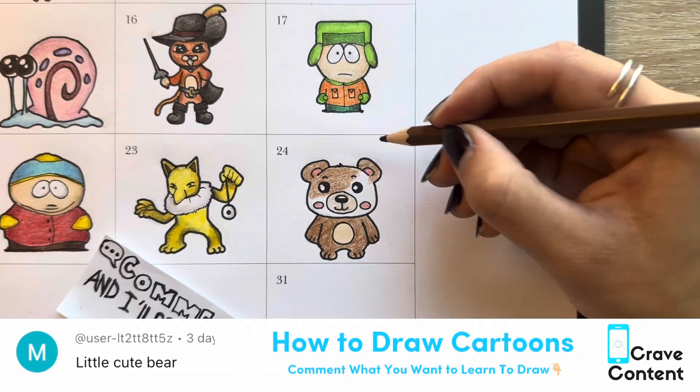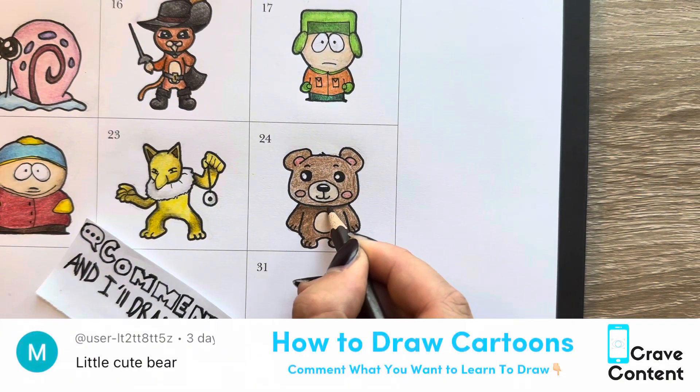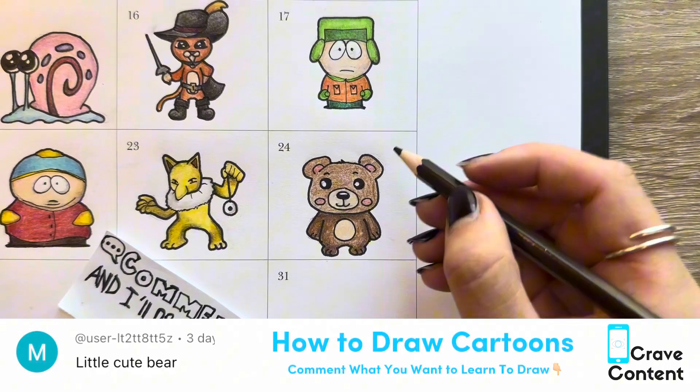If you've watched this far, remember to give this video a thumbs up. We are about halfway done. And if you want me to draw something for you, or you want me to teach you how to draw something, go ahead, leave a comment, and make sure you're subscribed, because I love drawing all of my subscribers' ideas every single day.